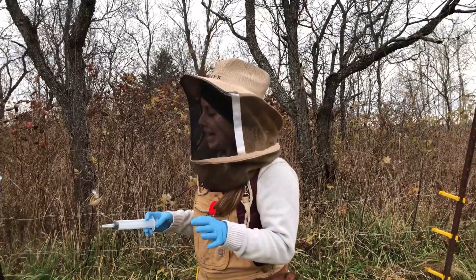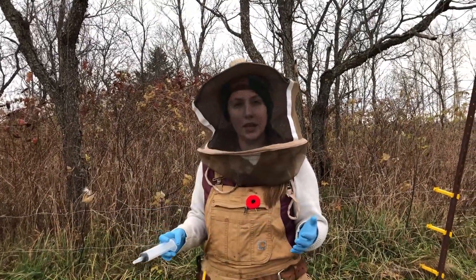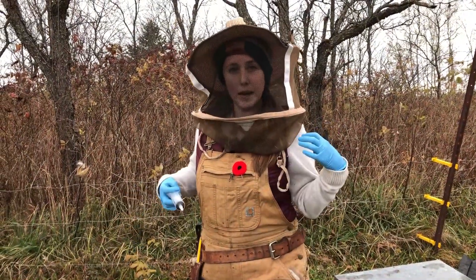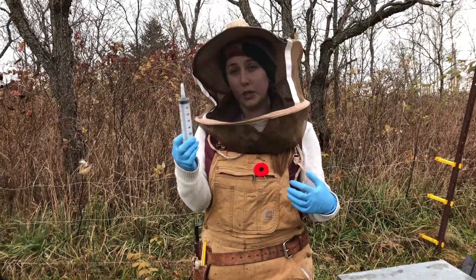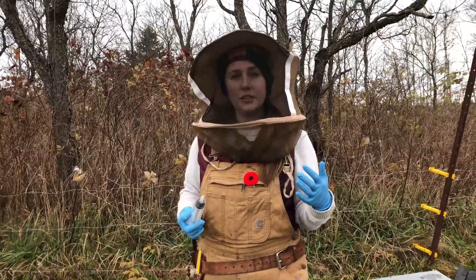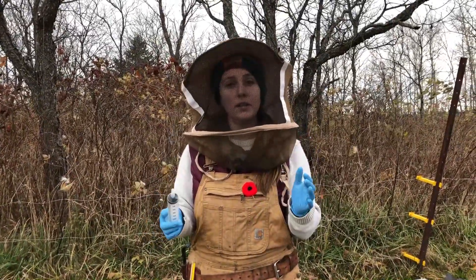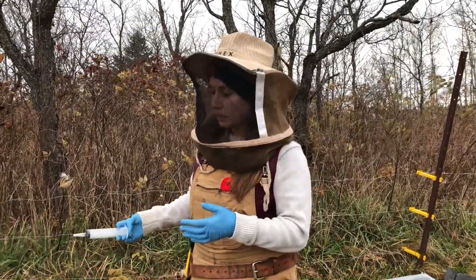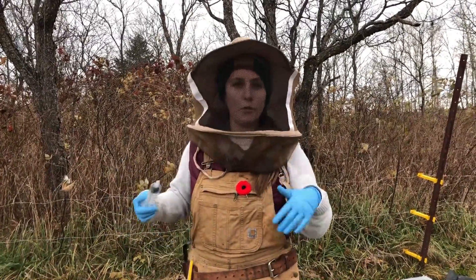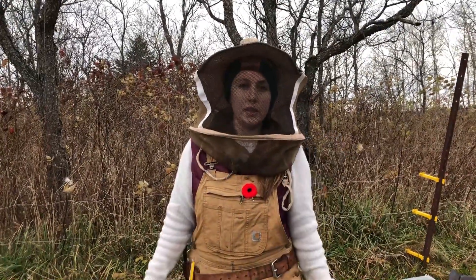Oxalic acid is not effective during periods of brood production — that's why we're doing it so late in the season. In November there's going to be hardly any brood left in these colonies, which means all the varroa mites are on the bees and vulnerable to the contact treatment. A lot of people talk about doing multiple treatments, but it can be damaging to the bees to apply this over and over again. Doing it once and making sure that one treatment counts — by treating when all varroa mites are vulnerable — does your bees a lot more favors. That applies whether you're doing the drizzle or vaporization method.